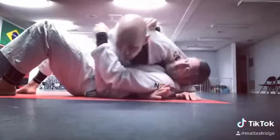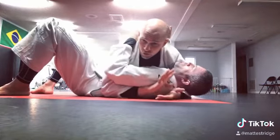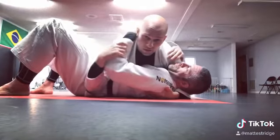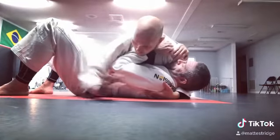Alright guys, so we're going to start from a wrist lock from side control. A lot of times when you have the side control here and you have the cross face and you're putting a lot of shoulder pressure, the guy likes to rest his hand here to try to relieve some of the pressure.